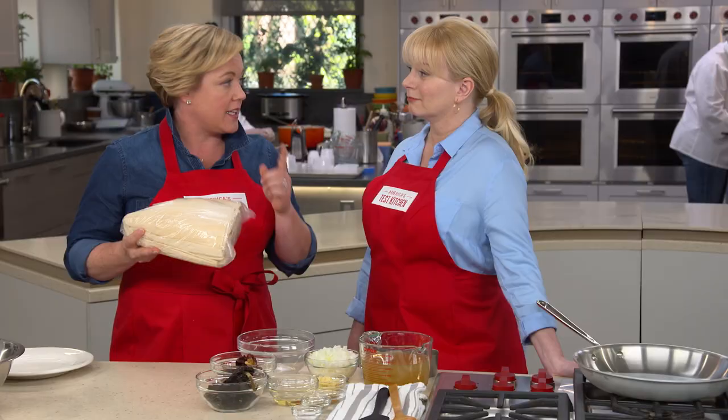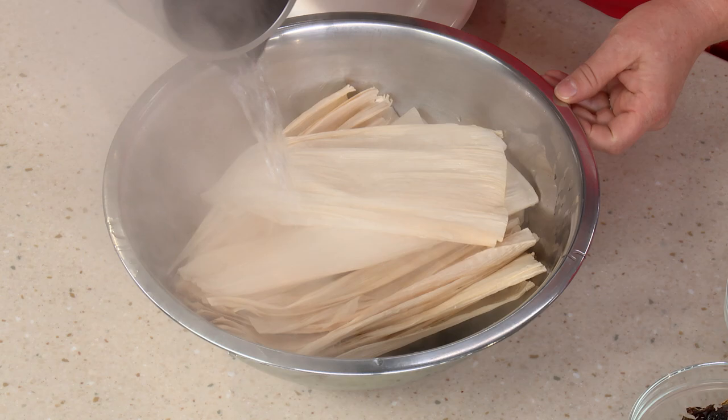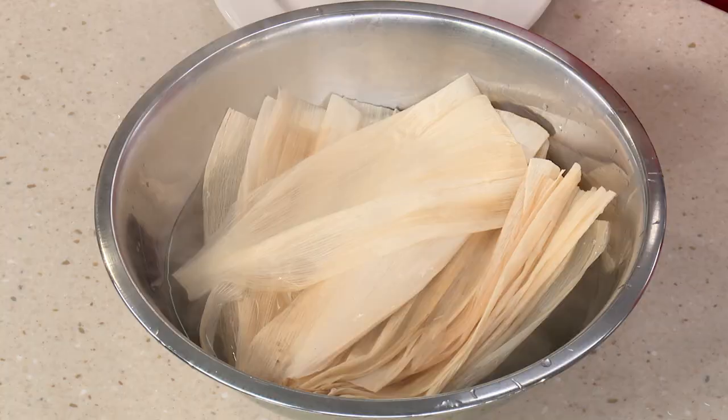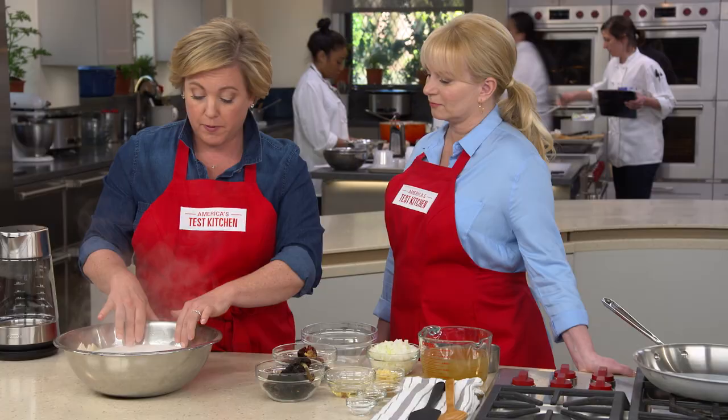If you use a dried husk, you need to rehydrate it first. Here I have 20 husks — we're only making 18 tamales, but always include a few extra just for safety. Pour some boiling water right over the husks and let these sit for about 30 minutes. Inevitably some of them are going to rip, which is why we're making extra. Weigh them down with a plate to help keep them submerged.